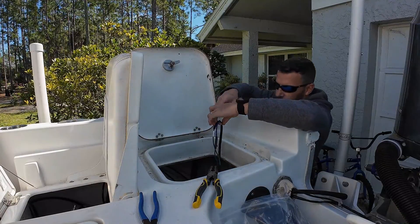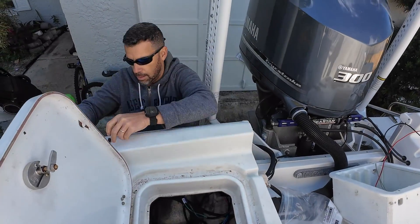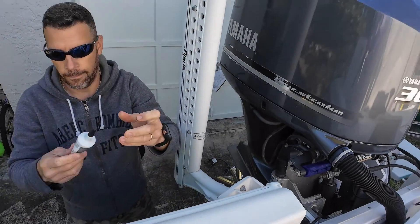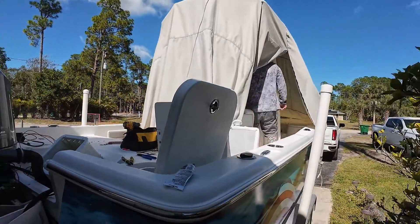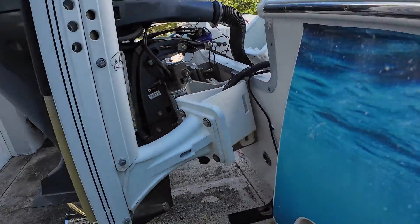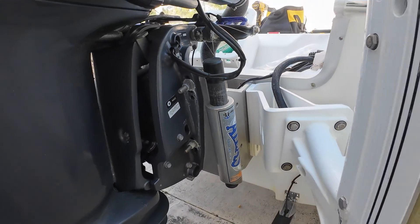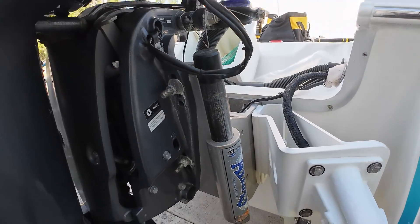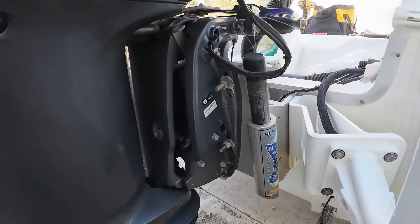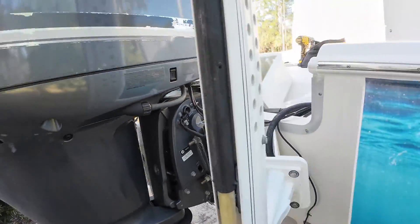It won't hurt anything. In fact, it'll coat all this stuff right here. All right — this is the moment of truth, Captain. Let's see if this thing starts working. Once again, this is the Atlas. Oh, look at that — what do you know! We must have done something right.